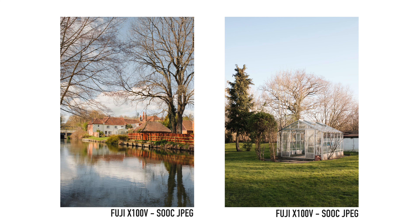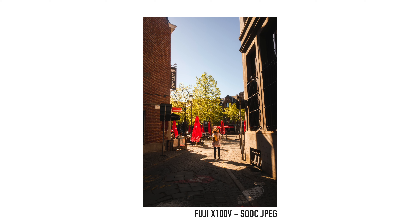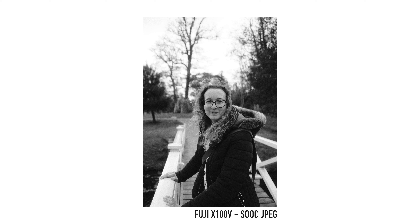One of the biggest pros for the X100V has to be the Fuji JPEGs. The JPEG options are incredible and I've made lots of videos on how to get the most out of them — building your own recipes, finding some online, and my personal favourites. If you hate editing, you can almost guarantee there's a way to set up your Fuji to emulate the look you want in-camera. The M10 just cannot compare here. Even the newer Leica M11 has some extra JPEG functionality, but it's still nowhere near what Fuji offers.